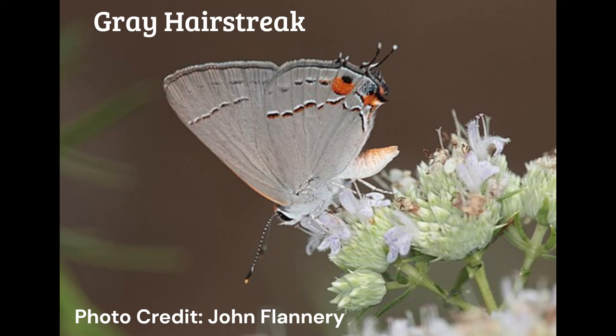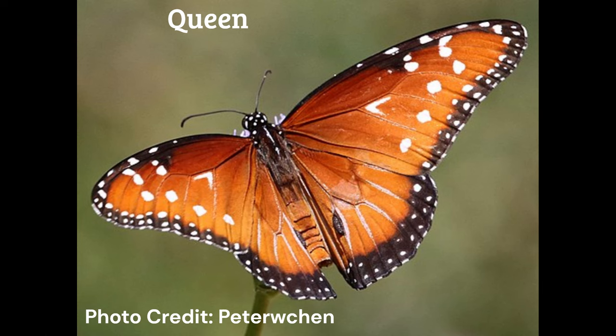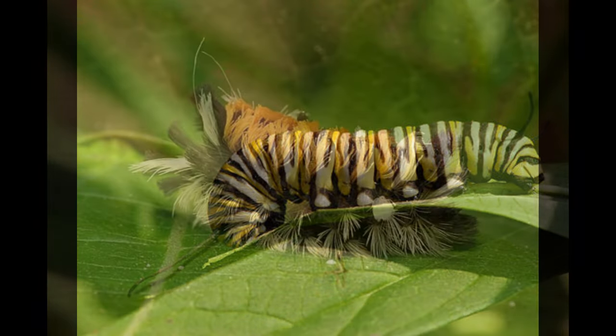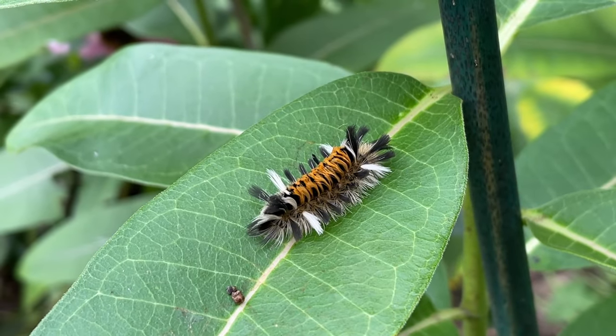The Asclepias tuberosa is the larval host for the gray hairstreak butterfly, the monarch butterfly, the queen butterfly, and the tussock moth. The queen butterfly is really only in the southern United States — it's a tropical butterfly, so it doesn't come up to the northeast where I am. But the gray hairstreak, monarch, and tussock moth are all in my area.